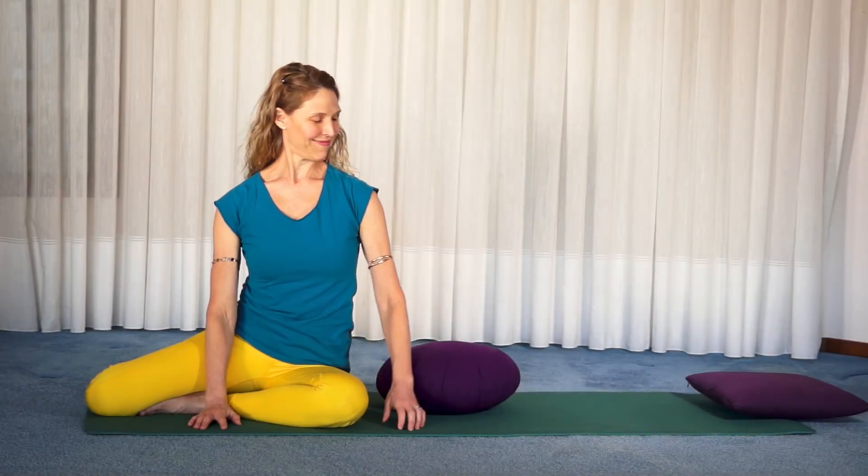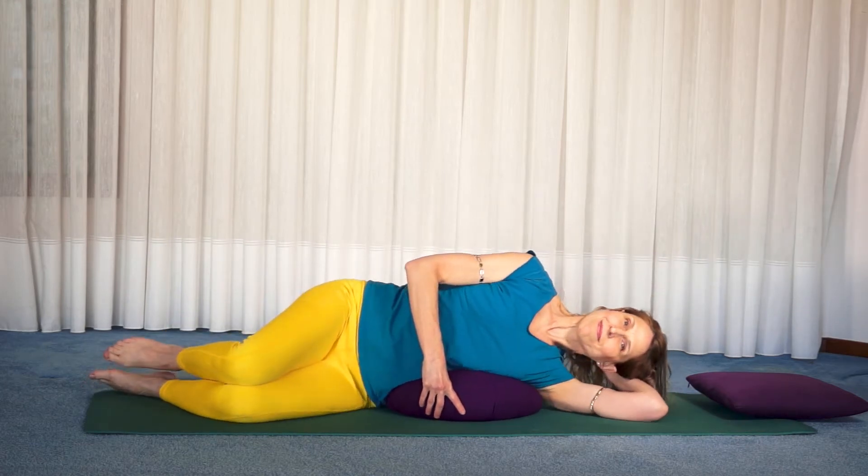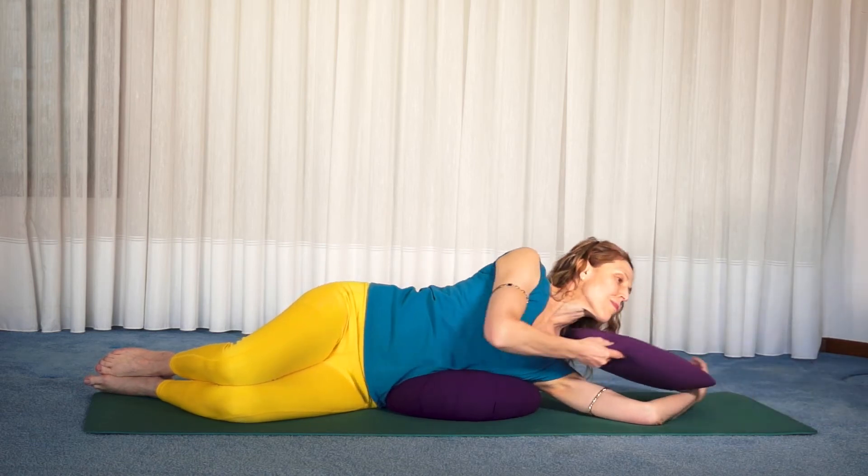Restorative Side Bent. Lie on your side with the Zafu under your rib cage and your knees bent. You can create a pillow with your arm or place a pillow under your head.